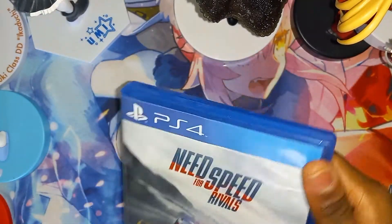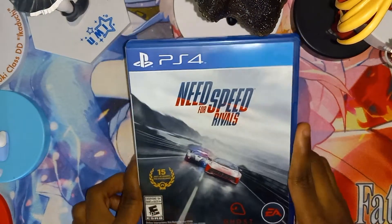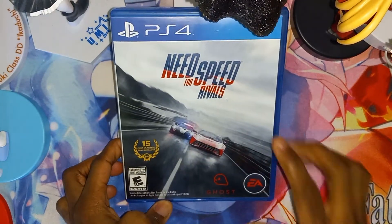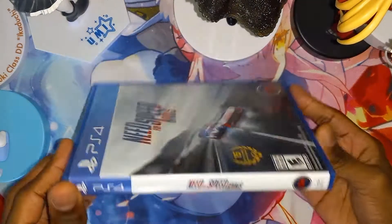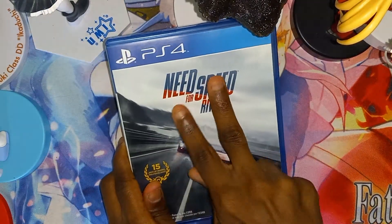And that just about concludes this unboxing of Need for Speed Rivals for the PlayStation 4. If you guys liked this video, thumbs up; comment down below if you disliked this video. And I will see you guys in the next video. Peace out.